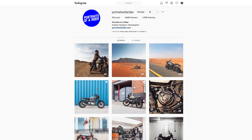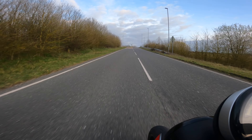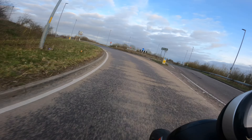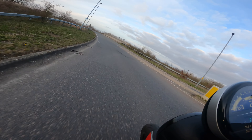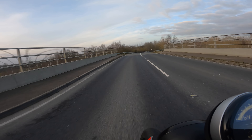One of my Instagram followers, Portraits of a Rider, asked how it scores on the Grinometer, and I can happily say it scores highly. The brakes are decent too — a nice feel and plenty of power. The Trident handles well; it feels light and nimble, turns in nicely and quickly, and holds a line very well. Nothing about the handling worried me at all.